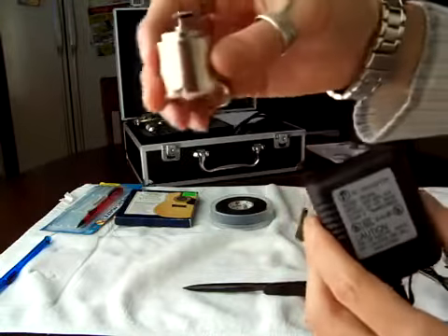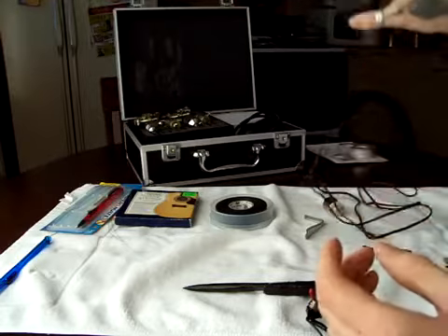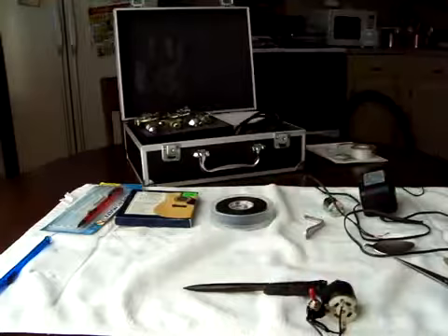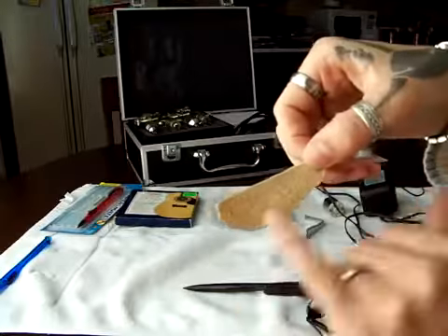You need a cell phone charger — this is gonna be your power source. This one is 12 volts. If you connect a 12-volt charger to a 3.5-volt motor, it will burn the engine, so make sure to get a bigger motor. For tools, you're gonna need some pliers, a pair of scissors to cut your electrical tape, and a little piece of sandpaper so you can sharpen your needles.